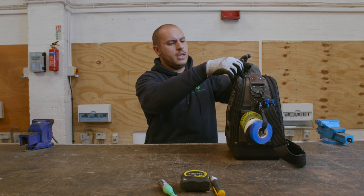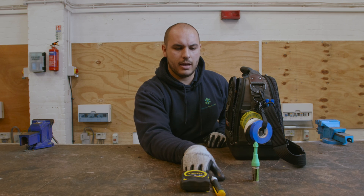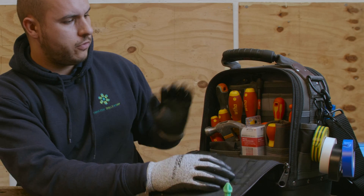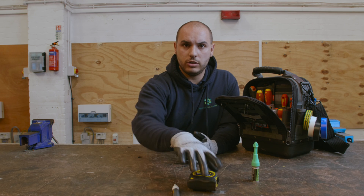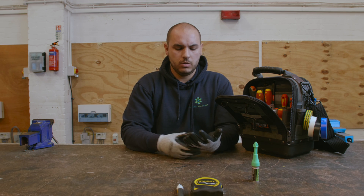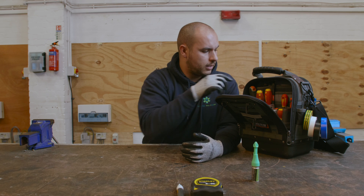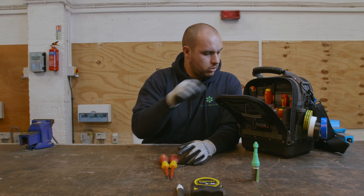For anybody starting out in the trade, the main thing is that the tape measure is essential and the Marksman is optional but highly recommended as a start-up. If you've just got an apprenticeship with a company, obviously be willing to get bits of new equipment and be willing to learn on the job. I would highly recommend that you get yourself a good selection of screwdrivers.